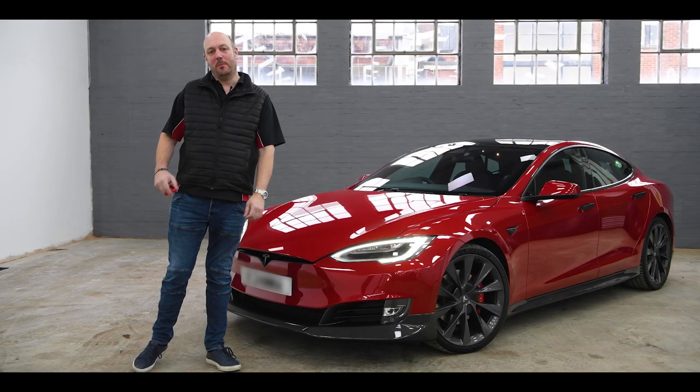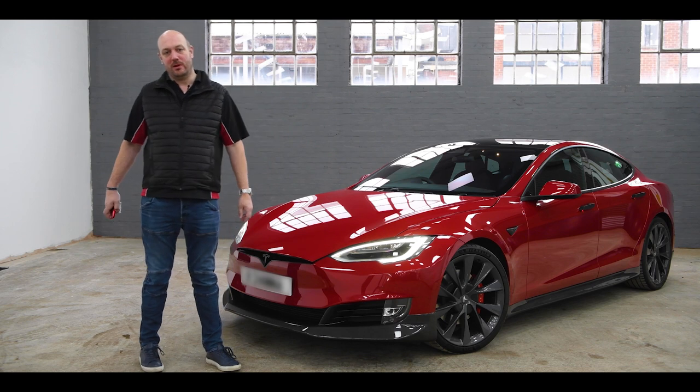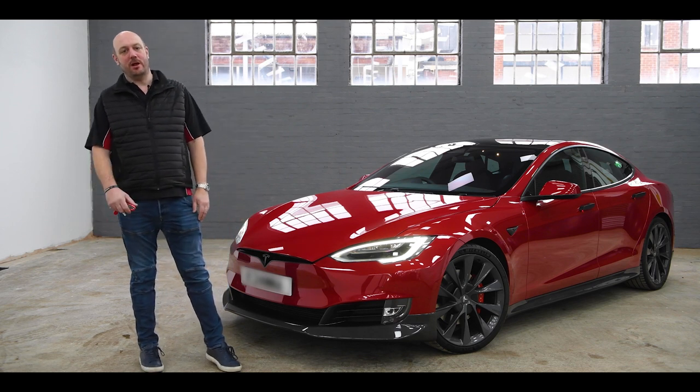Hi there, Neil from Richter. As you can see behind me today, something a little different for us — we've got a Tesla Model S in this amazing red paintwork.